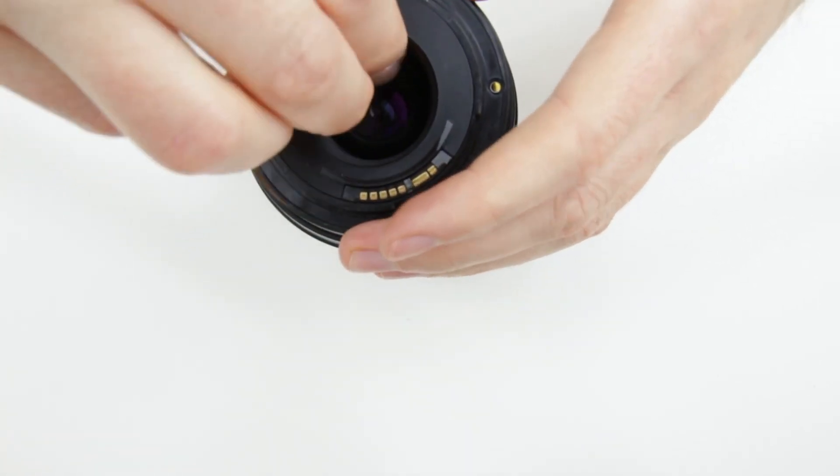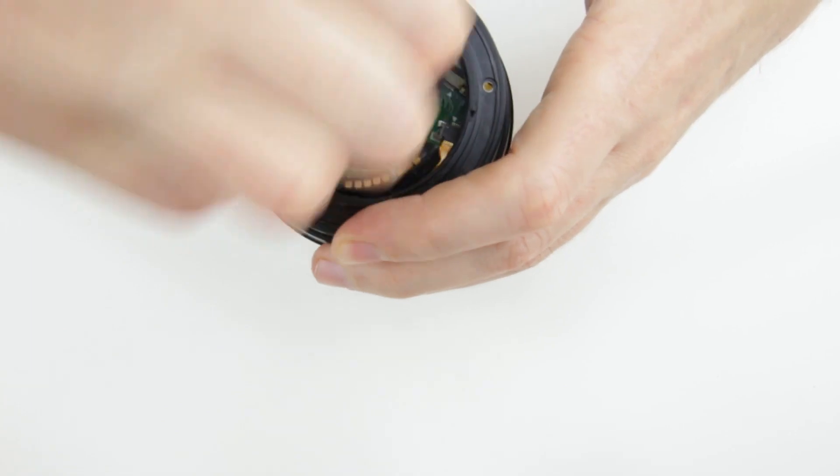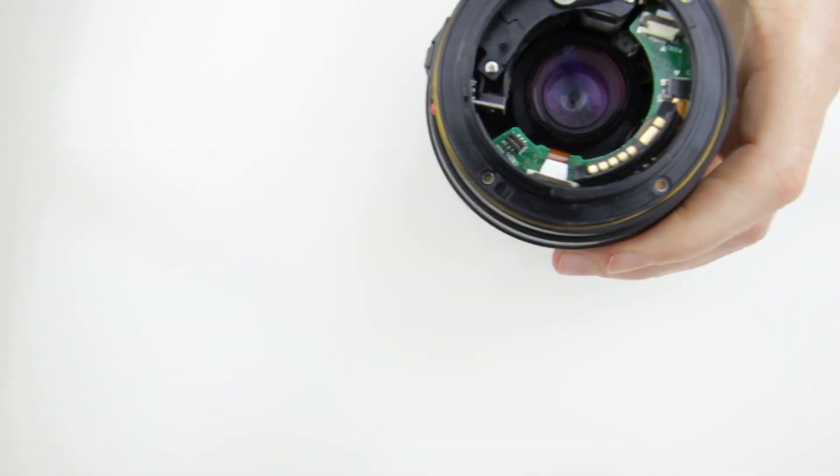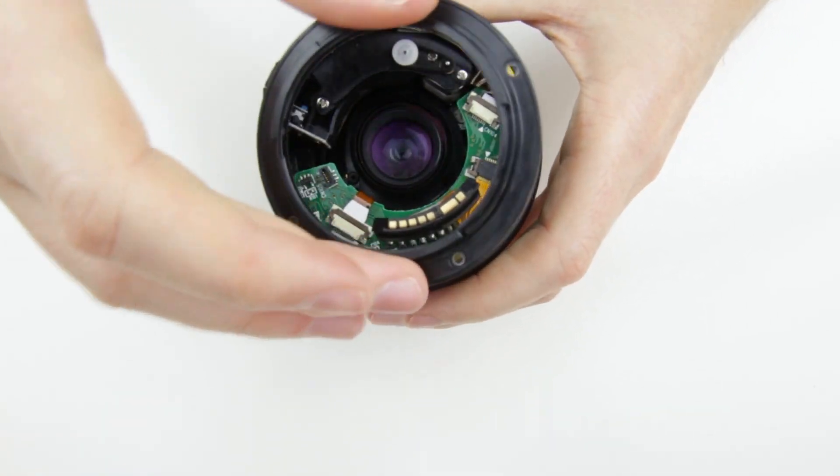Then remove the inner plastic ring from the bayonet mount, then the bayonet ring.